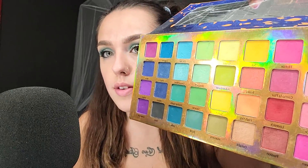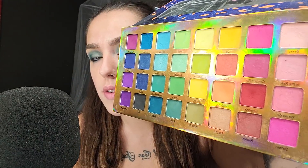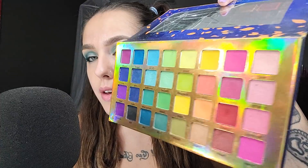And these are all of the colors. It's not the best quality palette that I've used, but the colors still work really well.